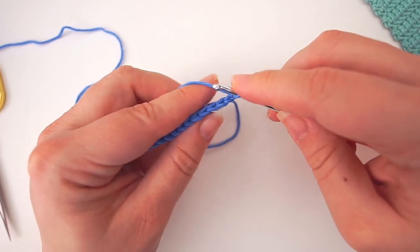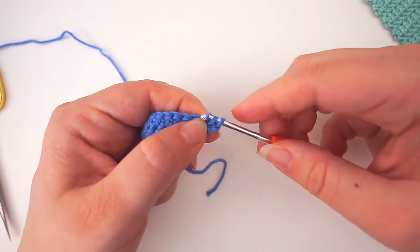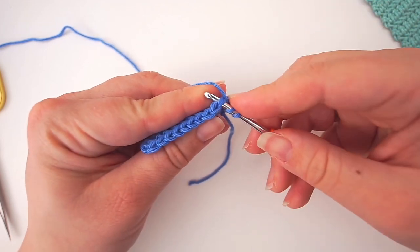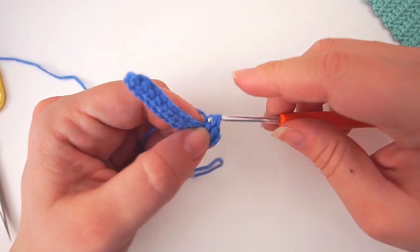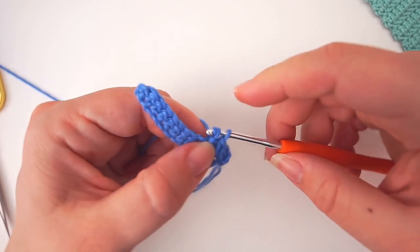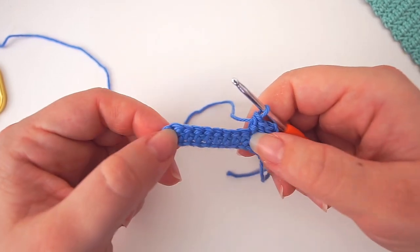We do the same thing for the second row: yarn over, insert the needle in the third stitch, grab the yarn, pull through the stitch and pull through another, then yarn over and pull through two. For the next stitches: yarn over, insert the needle in the next stitch, grab the yarn, pull through one, pull through two, then yarn over pull through two. You'll just continue doing the herringbone stitch — remember to chain two before you turn the work, and do one herringbone stitch in each stitch.